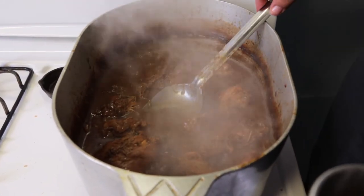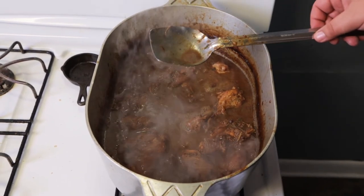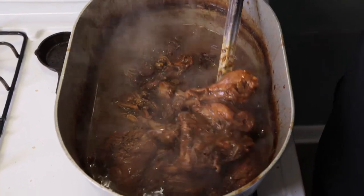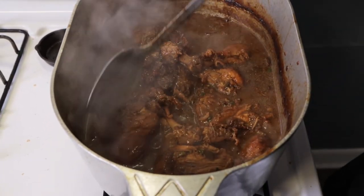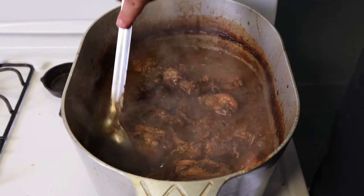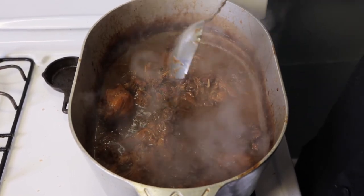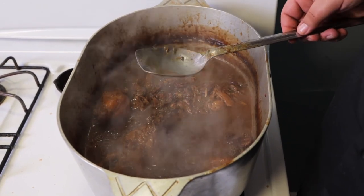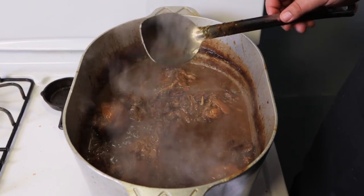Now you see how it got thick again? Same thing as before — a little bit of water, and you stir that again. Pay attention: look how that chicken is really coming off that bone now, but it's still kind of together at the same time. It's real tender — that's going to be so easy to peel off and eat. This is the consistency you want for your gumbo, and you test it with the spoon: you dip it and turn it over, and you see how it's sticking just a little bit. That's exactly how you want it. Once you do that, it's time to eat.